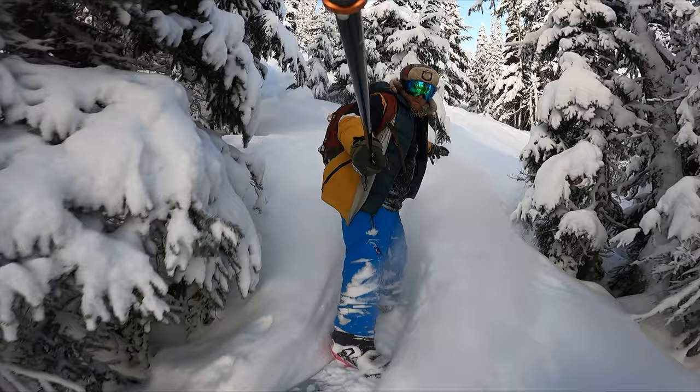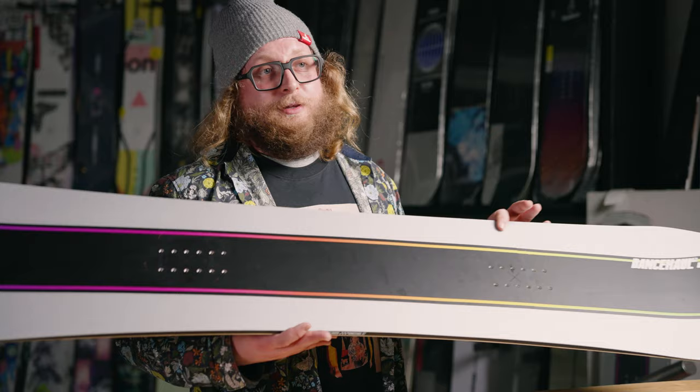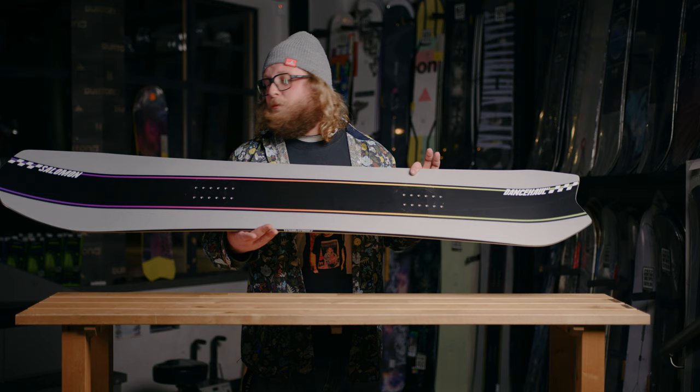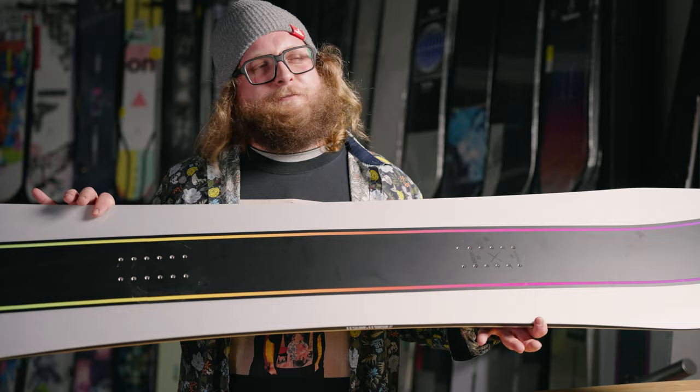All right guys, that's the Solomon Dancehall — hope you enjoyed this video and found it edutainmentical. If you did, please don't forget to like and subscribe. If you want to check out this board, take a look at the links in the description — it definitely helps to support the channel and keep us rolling with more snowboard reviews. Super impressed by this board — really versatile, great board to do a little bit of everything, a really nice all-mountain package. Don't forget, don't stop believing, hold on to that feeling, and we'll see you on the mountain.